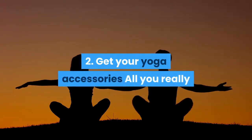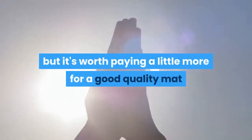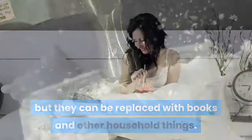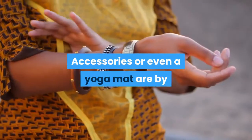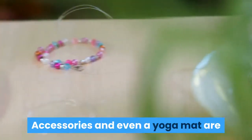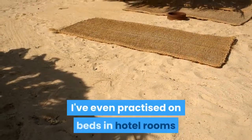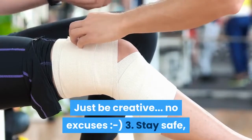2. Get your yoga accessories. All you really need is a yoga mat, preferably non-slip. The yoga mat market is huge, but it's worth paying a little more for a good quality mat that suits your needs and will last a long time. Blocks are a great addition but can be replaced with books and other household items. A bolster is also nice to have, but for years I used a stack of pillows and blankets instead. Accessories and even a yoga mat are by no means a prerequisite — just be creative, no excuses!